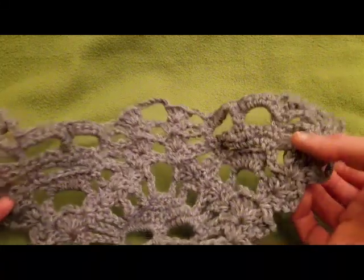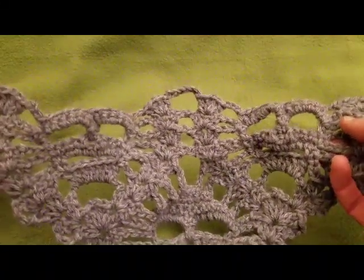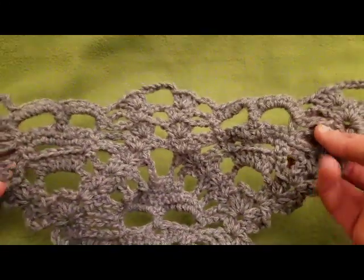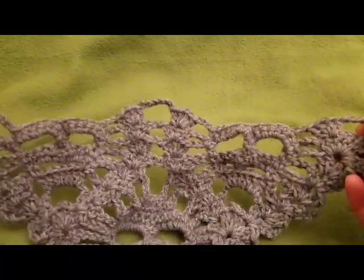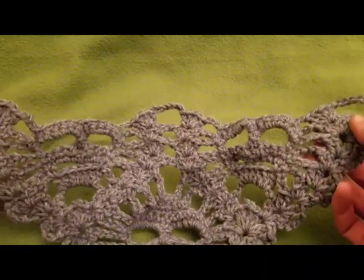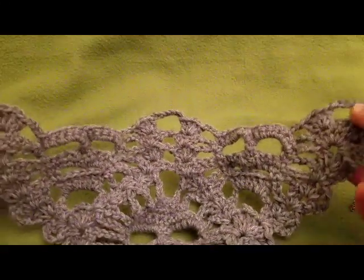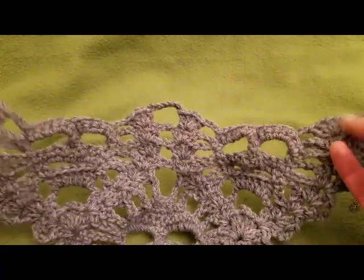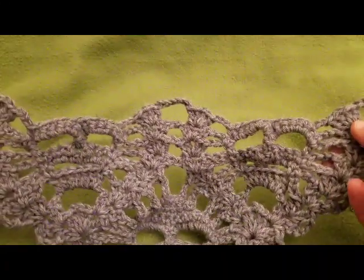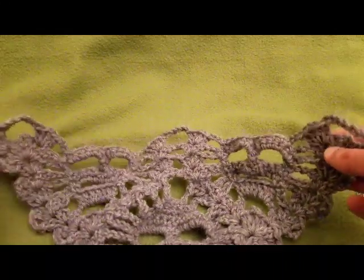Hello my little yarnivores and spiderettes. Fiber Spider back again with a bonus for the Lost Souls skull shawl tutorial. In the last video I did a full repeat, but because of the nature of this pattern and the way that it grows out in a tessellating fashion, I thought that for the sake of clarity I will do another repeat so that what might not have been clear will be more clear. So if you do understand the repeat process, by all means go for it. If not, this is for you.